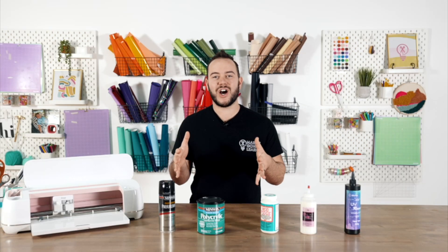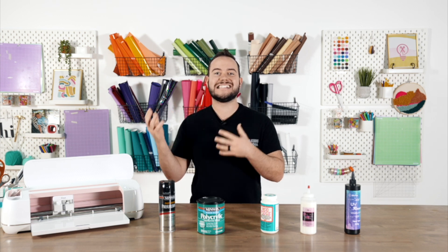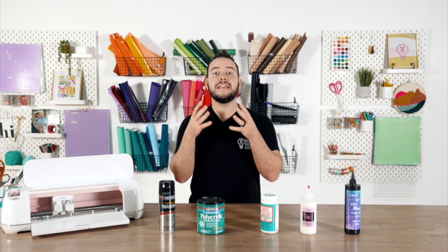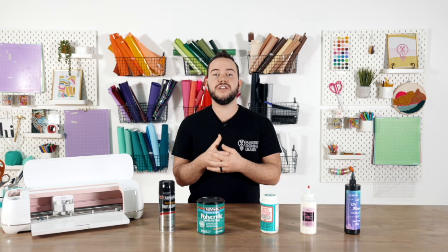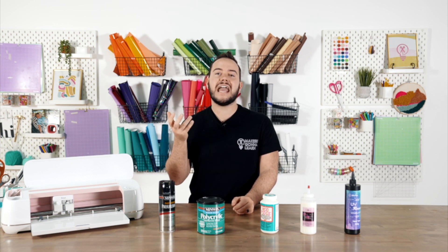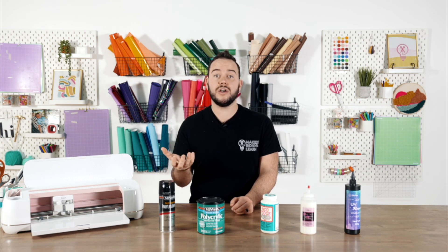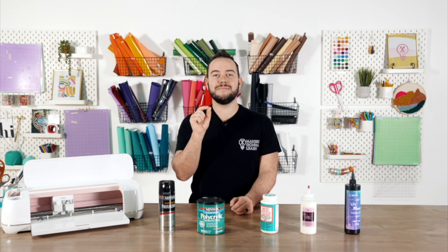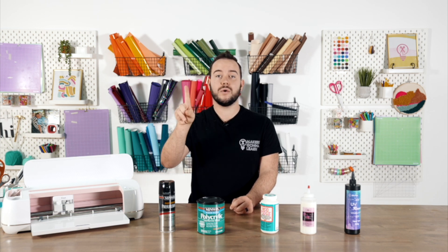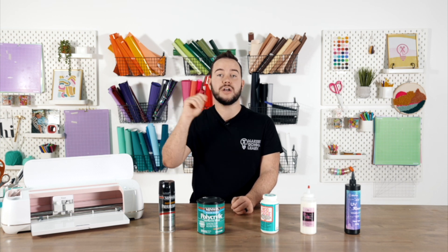Number one when we talk about sealing our craft projects: your vinyl does not always have to be sealed. Vinyl is like a sticker, so when you put a sealer over top of it, in theory yes that is going to help keep it down longer, but a lot of times you do not need to use a sealer on top of your vinyl. For one, it's going to look a little less quality because there could be brush strokes.